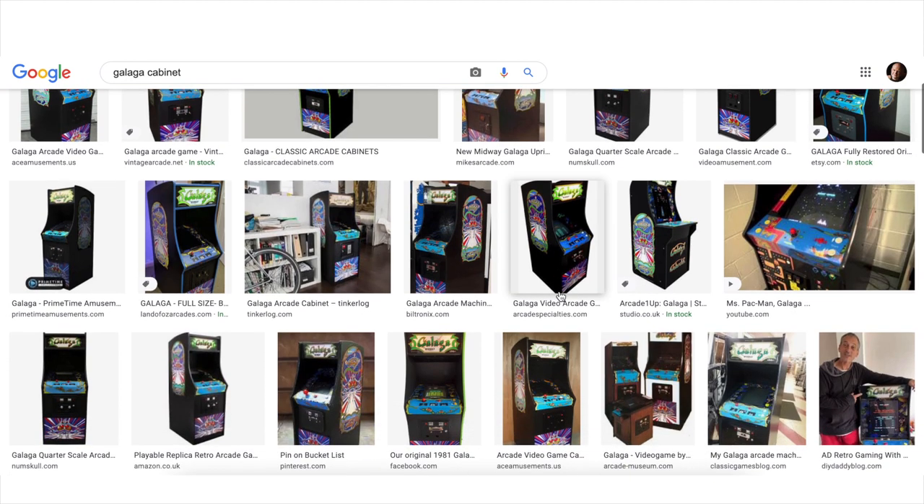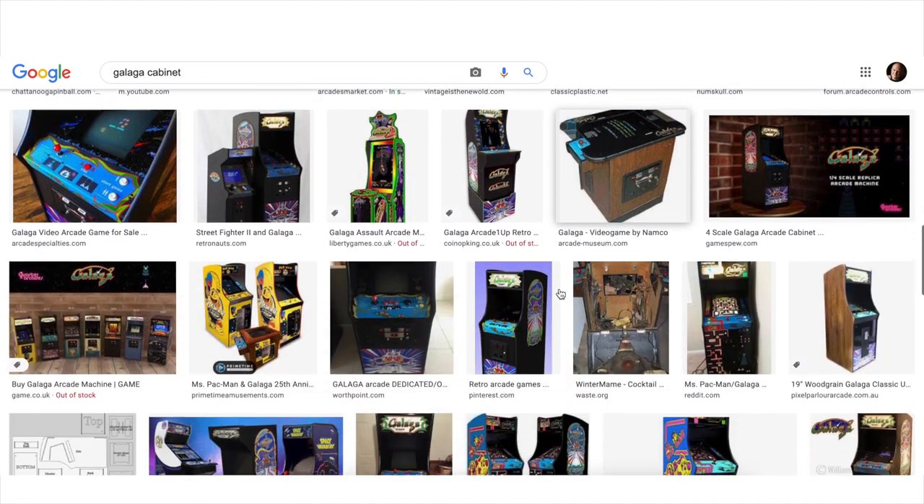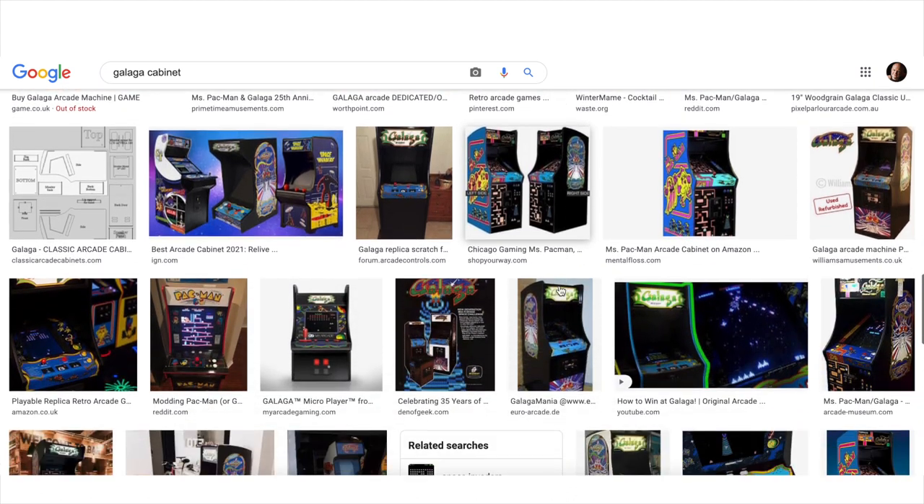In the end I opted for an upright, and looking through the different designs of that era, the ones that most resonated with me were the Midway cabinets from around 1981 — in particular Ms. Pac-Man or Galaga; those were my favourite shapes. For an authentic experience I wanted a cathode ray tube display, which allows the games to play at their original resolutions, avoiding ugly scaling artifacts, and gives you those nice glowing pixels. If you don't have a TV in the loft, they're still available secondhand from places like eBay or auctions from old broadcasting studios. In the UK you're looking at around £100 to £150 for a working CRT screen between 14 and 20 inches.